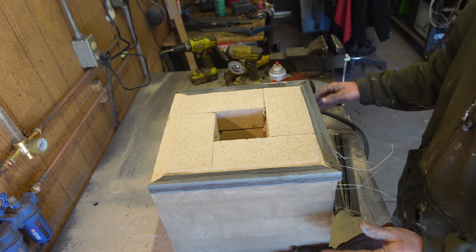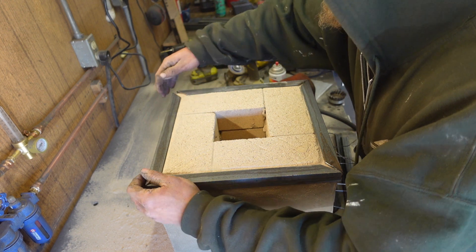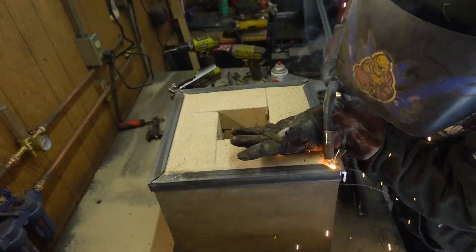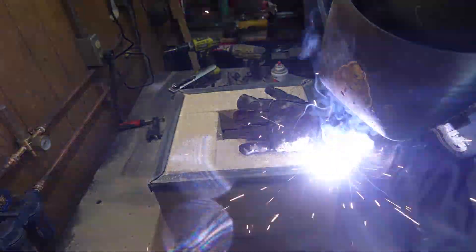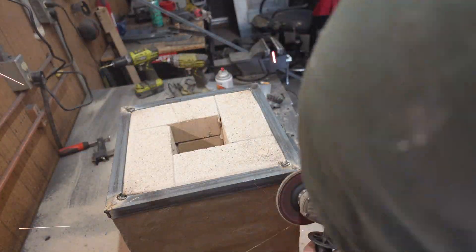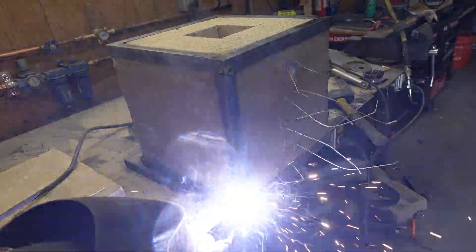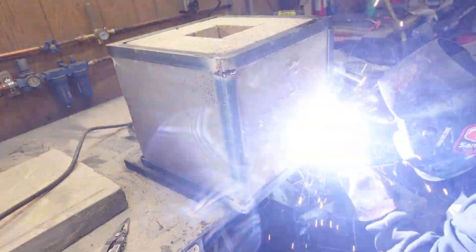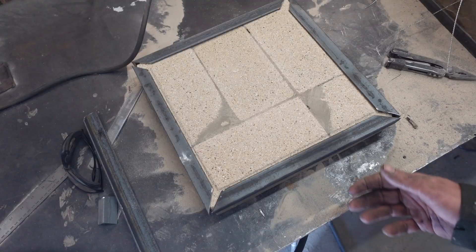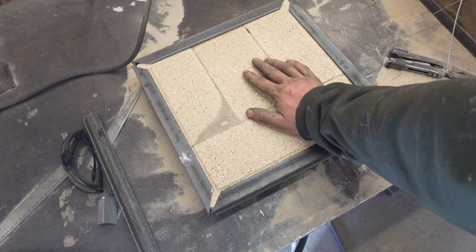These are not cut at 45. Oh why do I do this to myself? As you can see by my nice match up here, this lid is going to take me quite a while to finish.